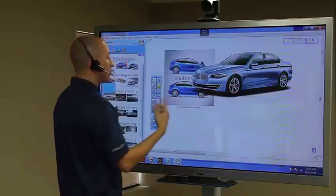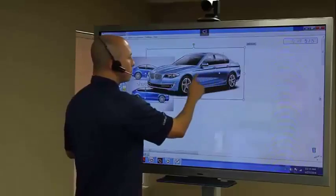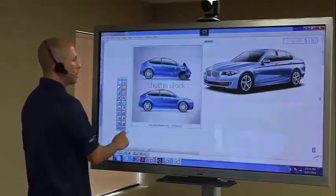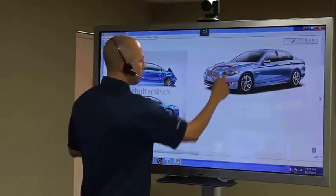This is once again a great tool for presentation enhancement — you have the ability to bring in real images that you can fully edit, adjust, and resize. If needed, I can actually draw on top of these images, for example circling the headlights or the windshield.